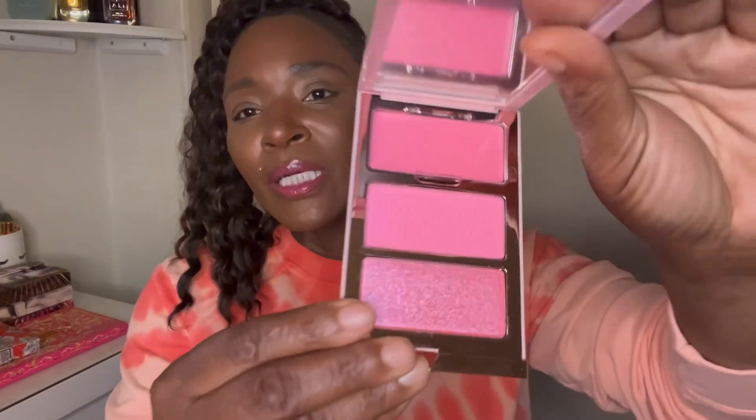I really like these — I already own two. I have Fire Starter, can't wait to wear that for spring and summer, and I have Rich Bitch. So I'm super happy to get this Attention Seeker right here. The packaging is the same. The first shade is Thirsty, then Yes Sir, and Kisses Please — how cute is that? This is the packaging, which is super cute.